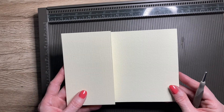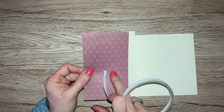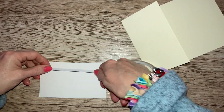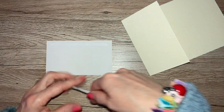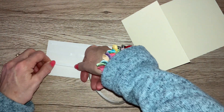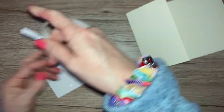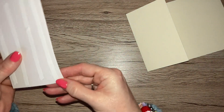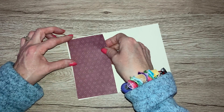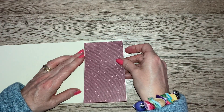So that is the first piece of the card finished — we've made the card base. Now bring your patterned piece of paper in, the one that measured four and seven eighths by two and seven eighths. Pop some double-sided tape across the back and stick this down on the little flap. Peel the backs off and pop it down on this little side flap, lining it up. Open it out, line it up, and when you're happy with that, just stick it down.